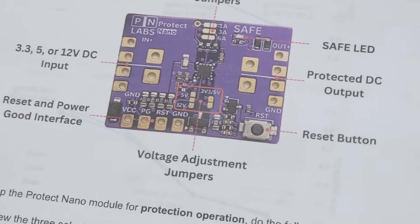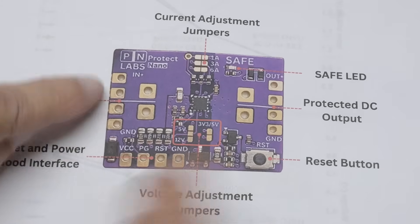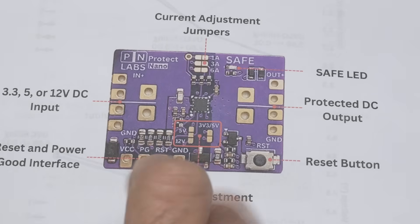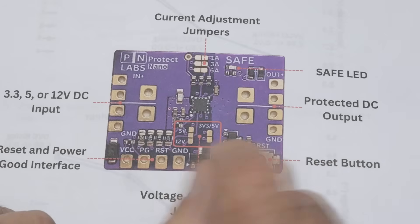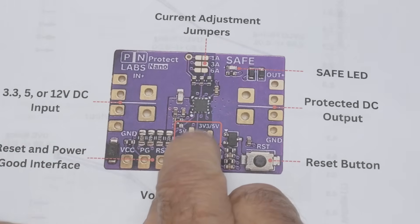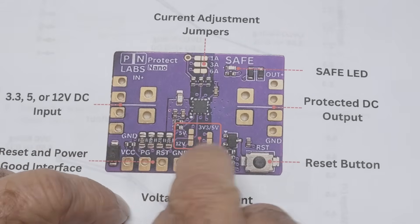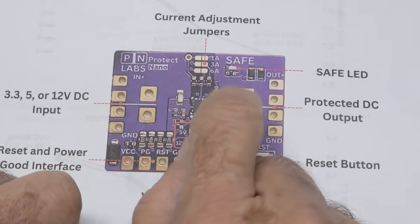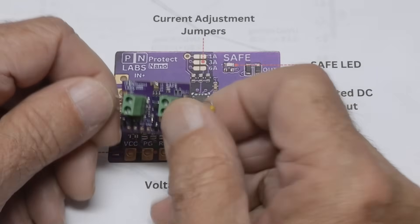They have really, really good documentation. Here's a nice big blow-up of their board. You can either do the headers or the terminals. Then there are these little jumper areas — when I built mine, I couldn't get the solder to bridge across, so I just put a tiny little piece of wire to do the bridging. You can bridge it for 5 volts, 12 volts, or 3.3 volts, and then you can bridge it to trip at 1 amp, 3 amps, or 6 amps.